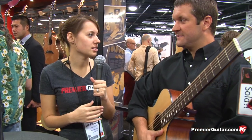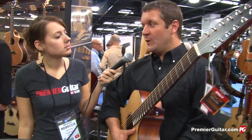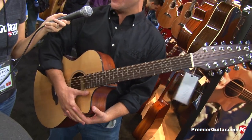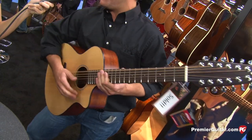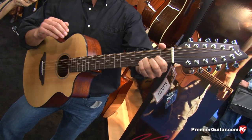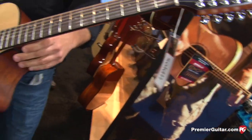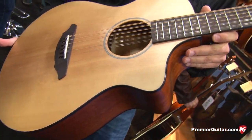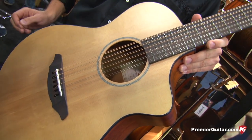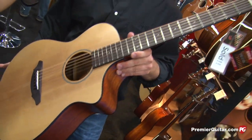Also new from Breedlove this year is news around the Passport Series. The Passport Series itself is not new, but they're introducing entry-level price points and different model mixes. One thing Breedlove is known for is their 12-strings, and working on this platform they realized an entry-level 12-string was well within reach. So this year they're announcing the Passport C250 SME 12 — a Sitka spruce top, mahogany back and sides, 12-string with a standard scale, closely following their best-selling Passport C250 six-string.